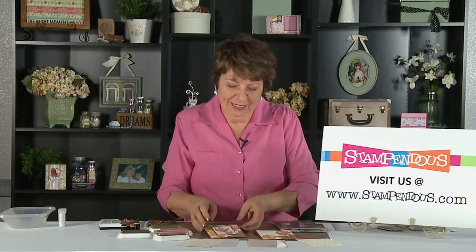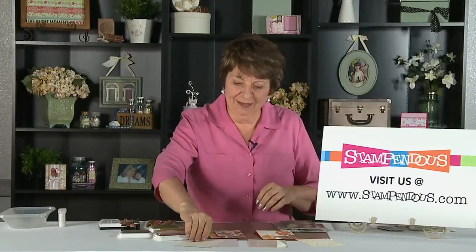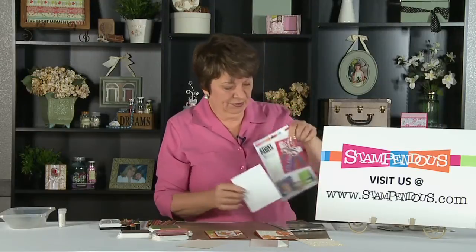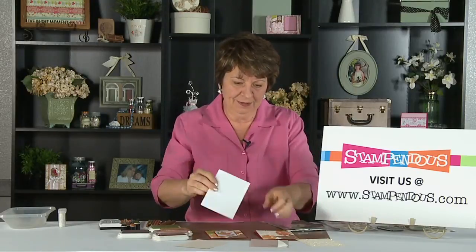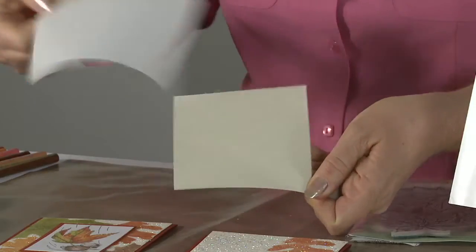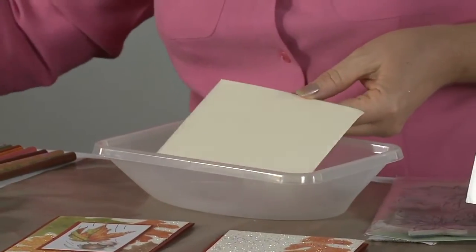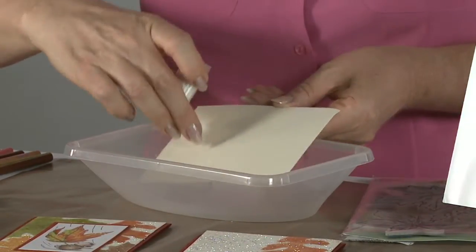I've got a really fun thing to show here — this is how we did all of the sparkle you see in the background of the card. It's really very simple. I've taken some ivory paper and a sheet of our sticky panels, which comes in the package like this. It's a double-sided adhesive and I've applied a matching piece of the adhesive to the beige card. Getting a hold of that edge is the trickiest part, but once you get it pulled away you release the liner.